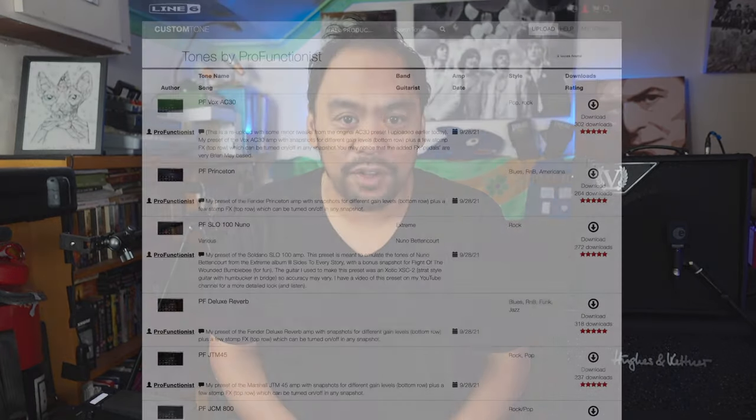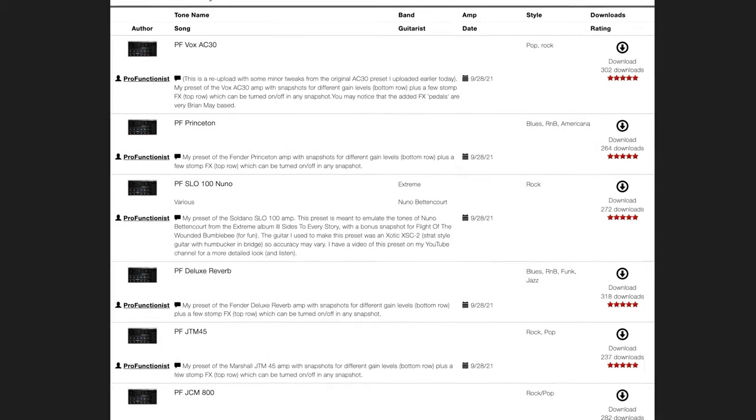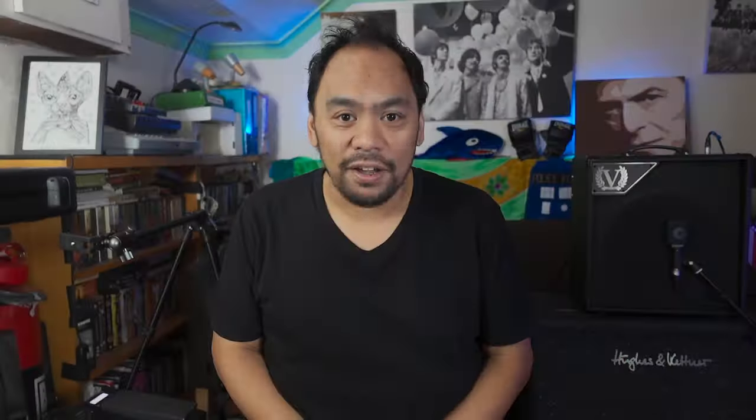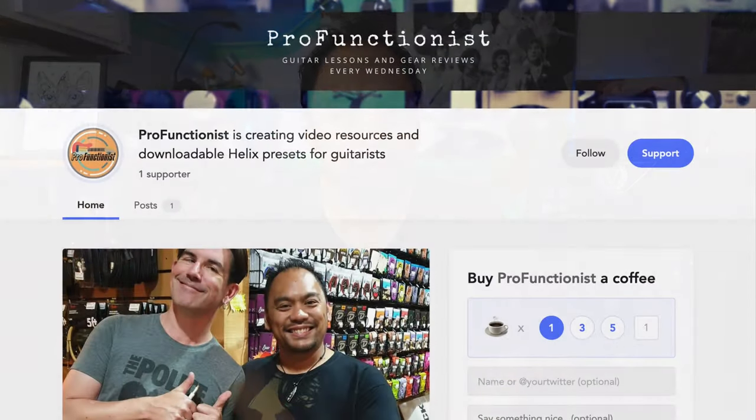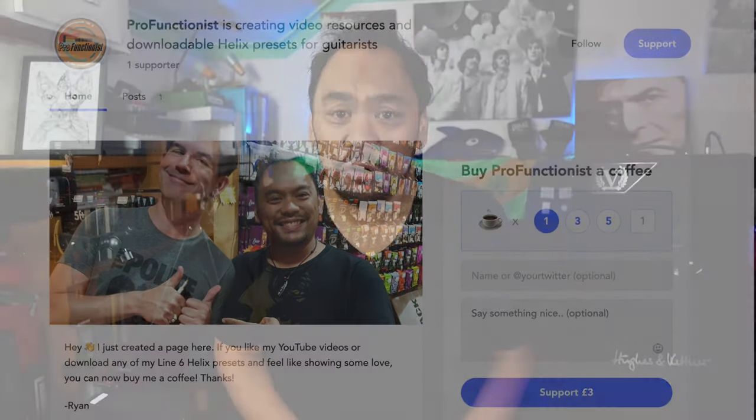Speaking of my Helix presets — if you've seen any of my most recent videos, my presets are now available to download on the Line 6 website, on the Custom Tone part of the Line 6 website. I'll stick a link in the description below. Feel free to download those — they are free, but I have also set up a Buy Me A Coffee page. So if you appreciate those downloads, or if you appreciate what I do on this channel, you can buy me a coffee if you want to and if you can afford it.